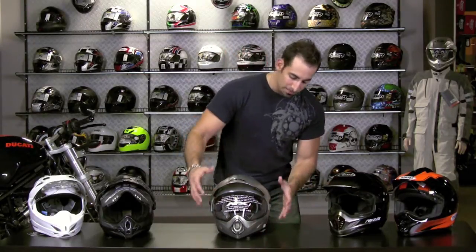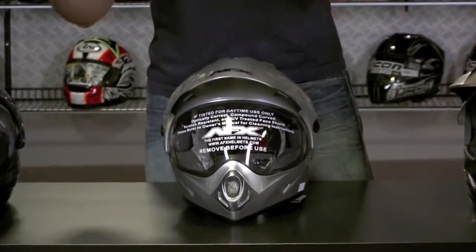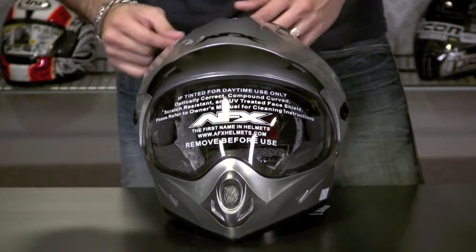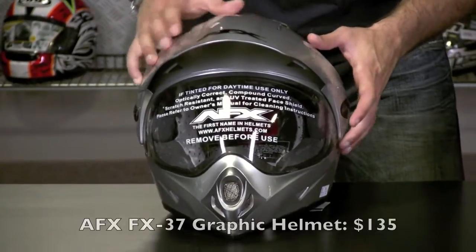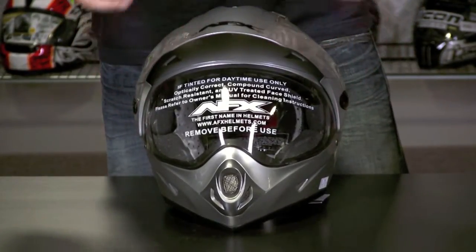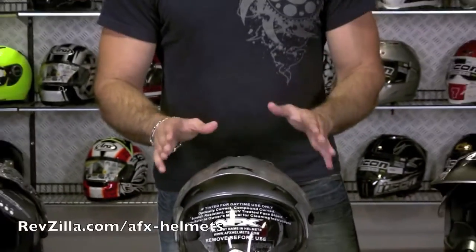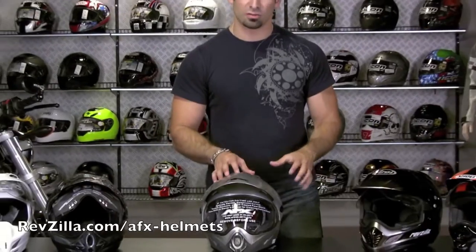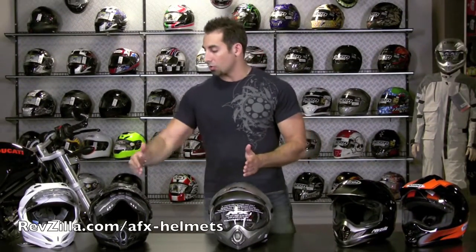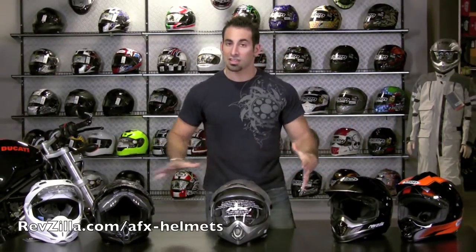It's got that great hybrid look to it — a mix of functionality from the dirt world but built for on-road slash dual sport riding. At $135 for the 10 graphic colorways available, what you have to remember is that it is an entry-level helmet. The creature comforts and polish factor you'll see going up the food chain to Joe Rocket, Icon, and eventually Shoei and Arai are apples to oranges compared to this.